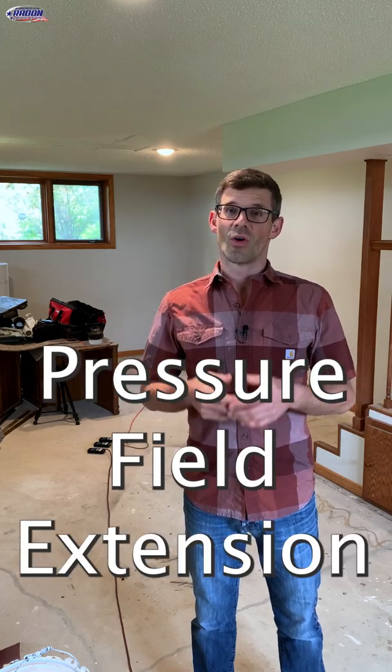With radon mitigation you often hear the words pressure field extension, or PFE for short. What that is referring to is measuring the extent and strength of the pressure or suction underneath your home created by your radon system.